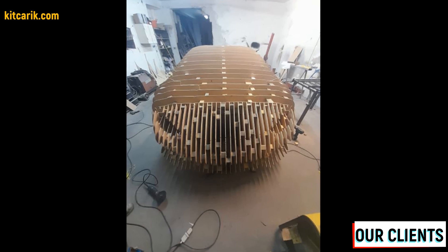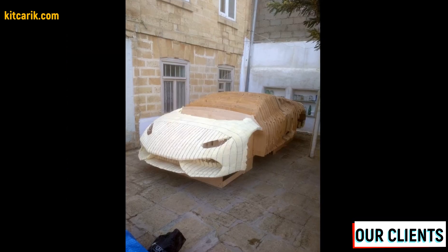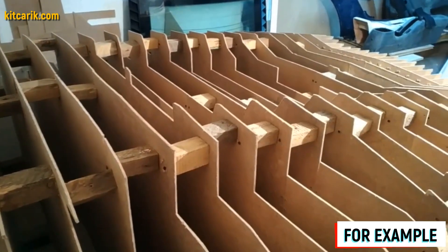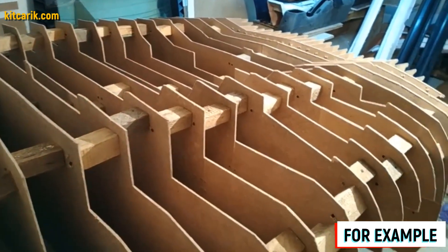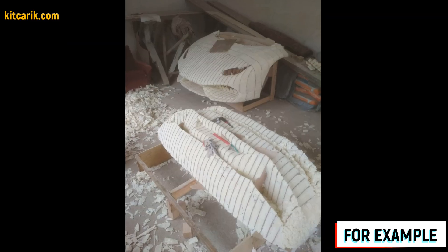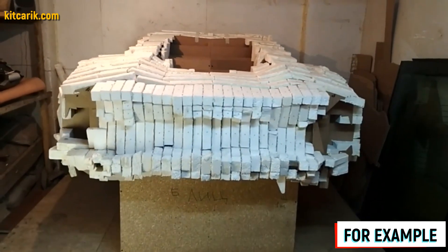Car buck assembled — that's like Lego but for men. Next we need to foam and putty the car buck for further work with fiberglass molds and bodies. Now we need to fill the space between the sections with styrofoam — it will be more economical and better than filling with liquid foam.